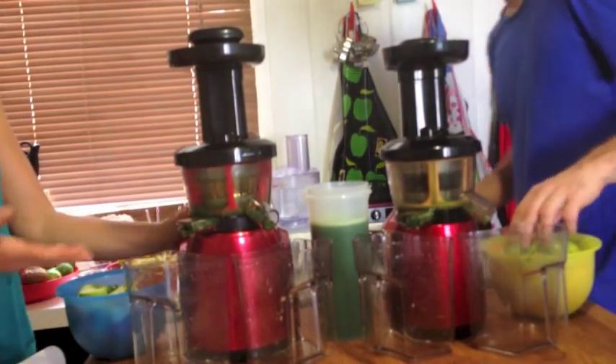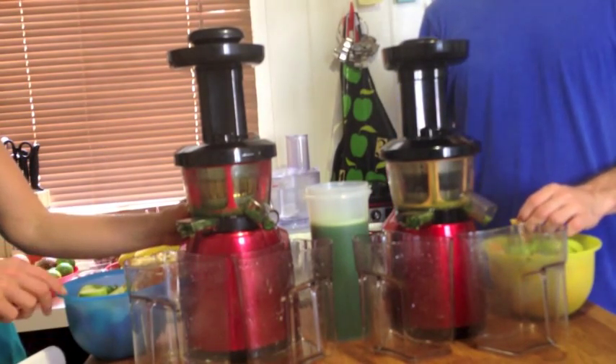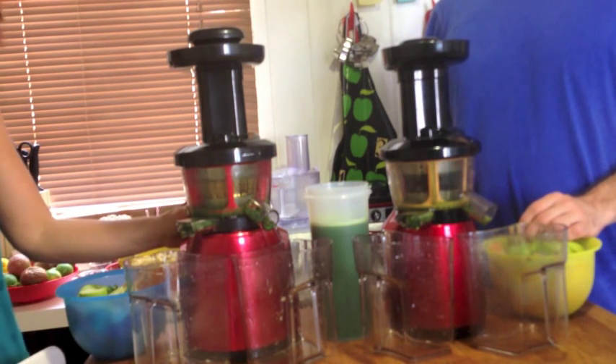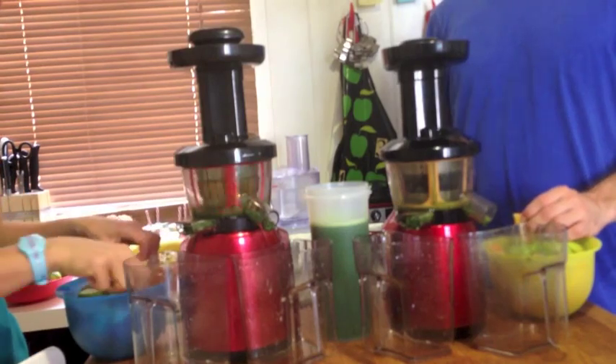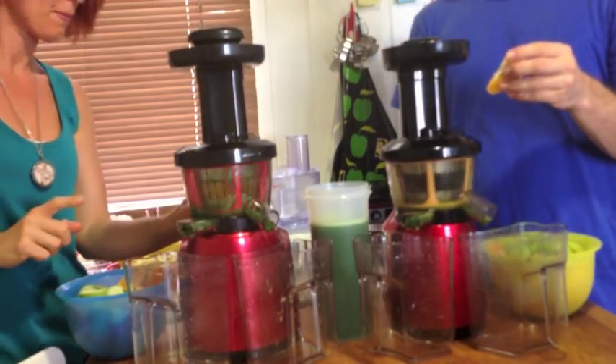This is just to continue the test, because neither of us want to drink kale and celery juice alone. We've just got an orange, an apple, two cups of carrots, and a half of beetroot in here.